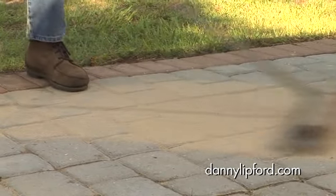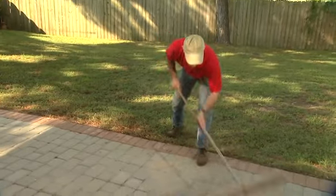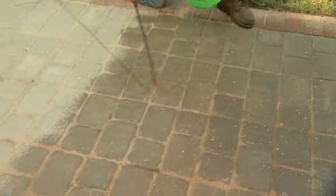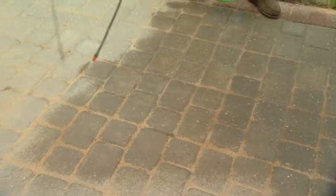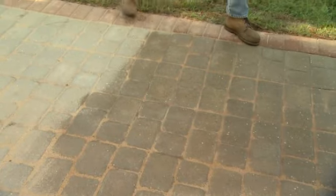So you're going to do this on the whole patio and then sweep all the excess sand off. Once you get it all swept off, you're going to spray it with a garden hose or a plant mister. Get all the sand wet — you can spray it three times in the first hour, then wait 24 hours and it's ready to walk on.